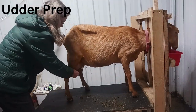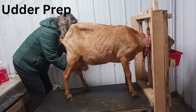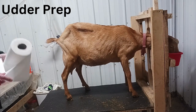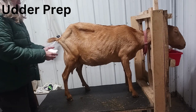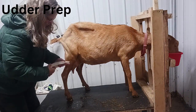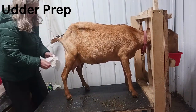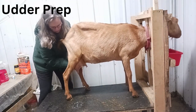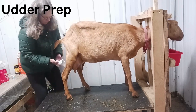Next you need to get your goat up on the stand and lock her in. We're milk sharing with the babies, which means during the day the babies get full access to their mom and her milk. In the evening I tape up their teats so that the babies won't have access through the night. So first thing I do is take the tape off — it doesn't even seem to phase her. Then I use a paper towel to wash with soapy water, another to rinse with clean water, and a third to dry.